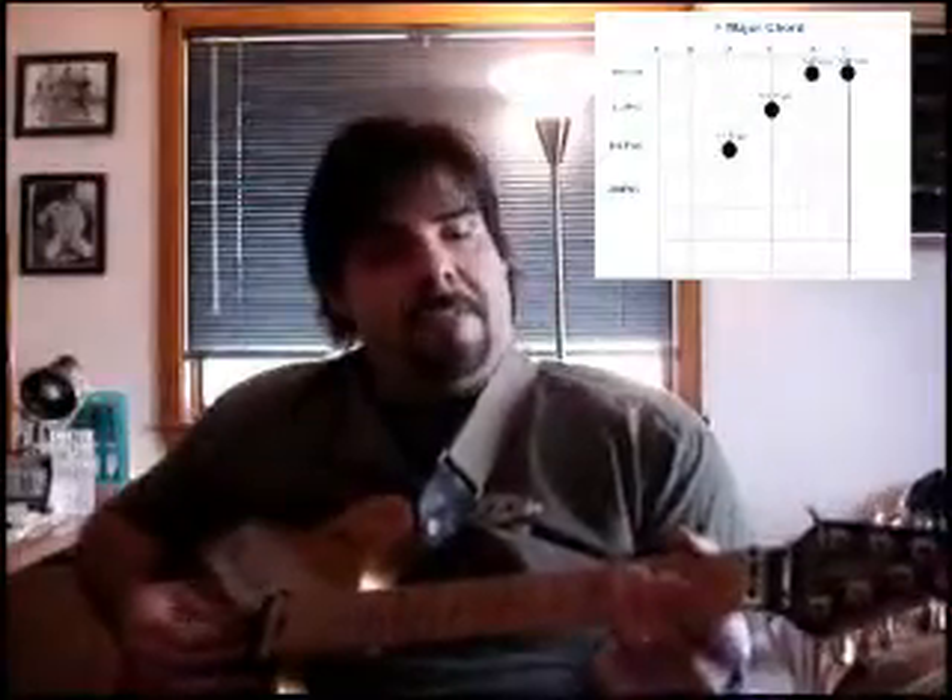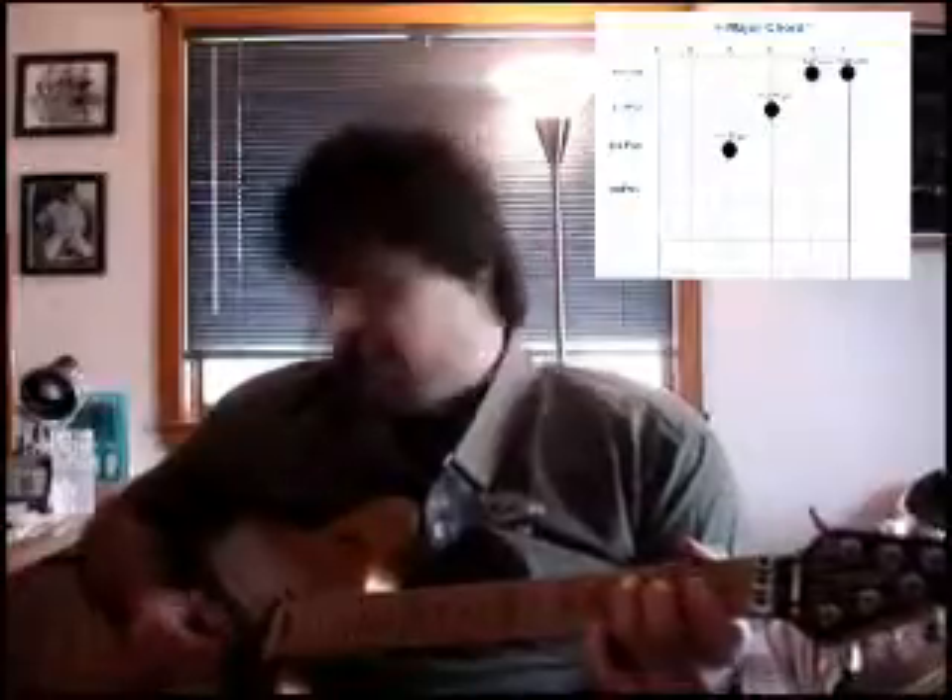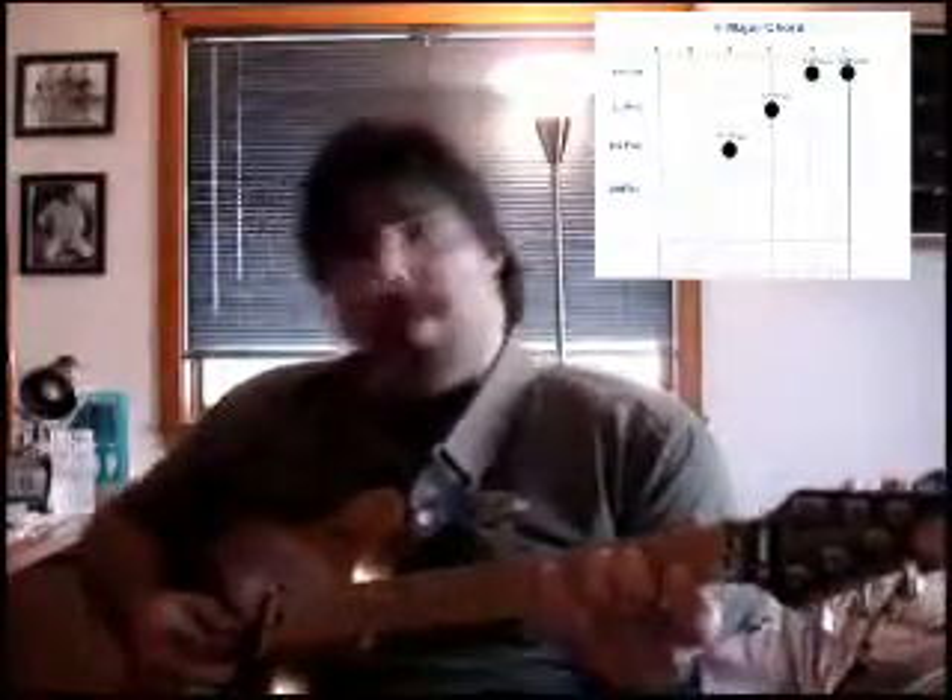So what you're going to do is you're only going to play the highest four strings with this — E, B, G, and D. Your third finger, place it on the third fret of the D string for F. Your second finger goes on the second fret of the G string for an A. Your first finger's going to bar the first fret of the highest two strings, for C on the B string and then F on the high E string.